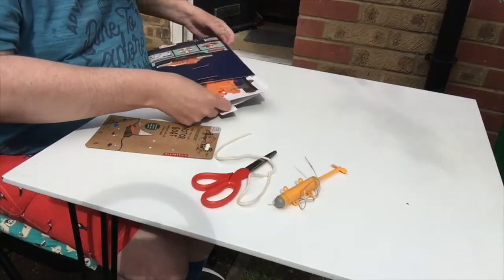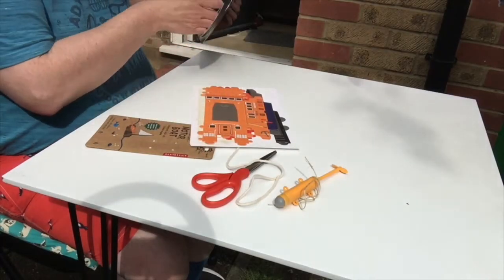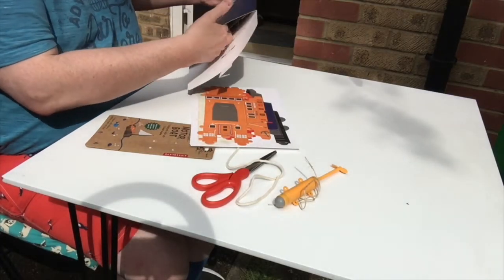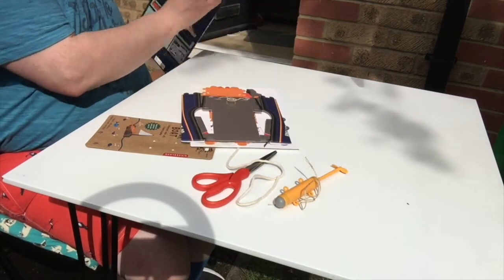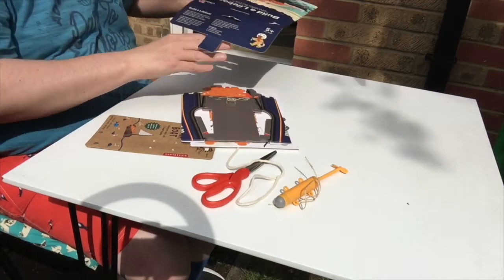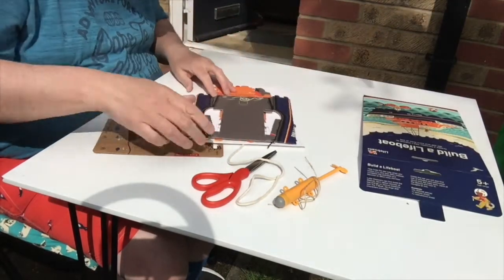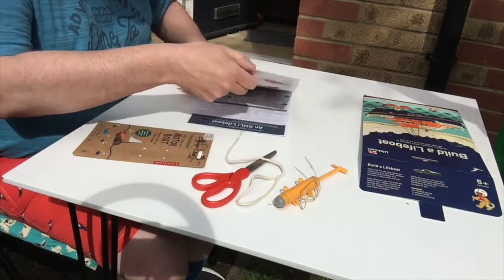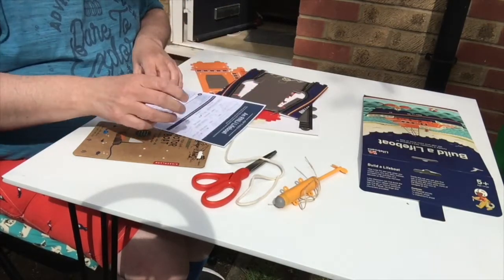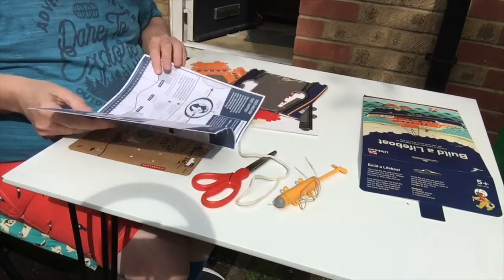Looks a bit like a jigsaw puzzle. Do you think I'll be able to do this, Paul? You know what I'm like when it comes to putting stuff together — I get very frustrated. I did say there were instructions, so let's see. Here we are: how to build an RNLI lifeboat. And it seems to be back to front.